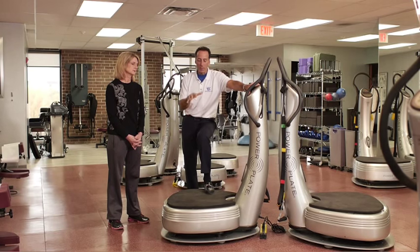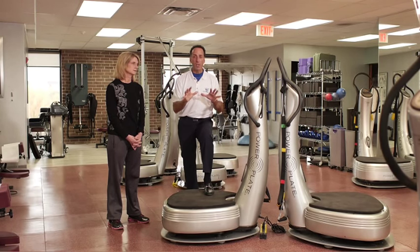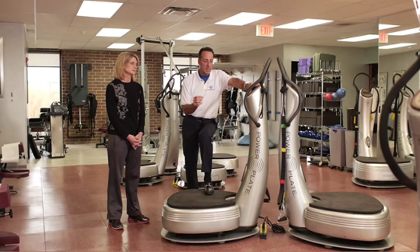When we perform an exercise on here, we're just performing the exercise, but the machine is actually doing something very unique. The vibration causes our body to respond to it with a reflex — it's called the tonic vibrational reflex. And that reflex means that we've tapped into the nervous system.